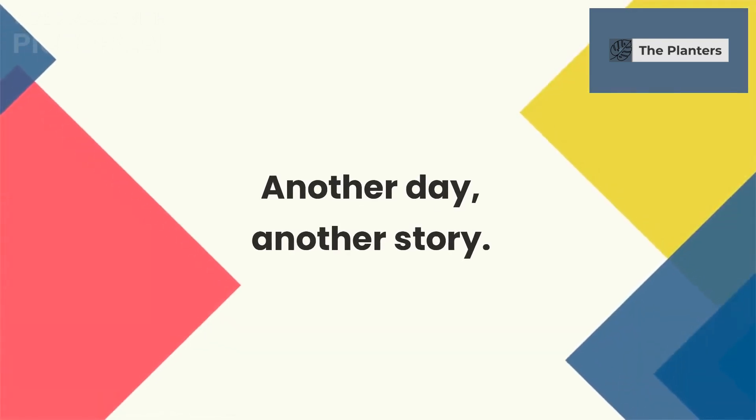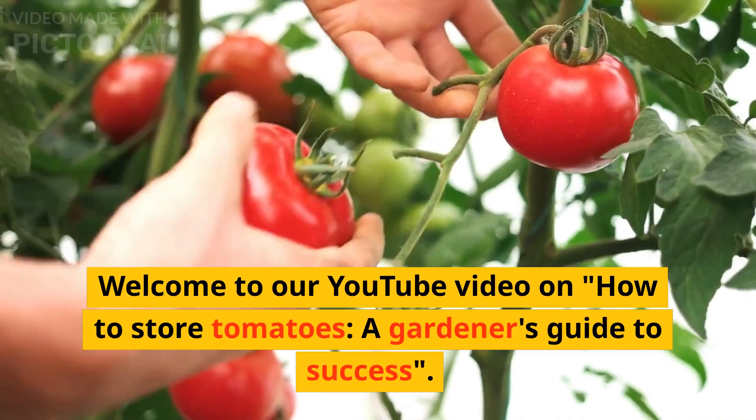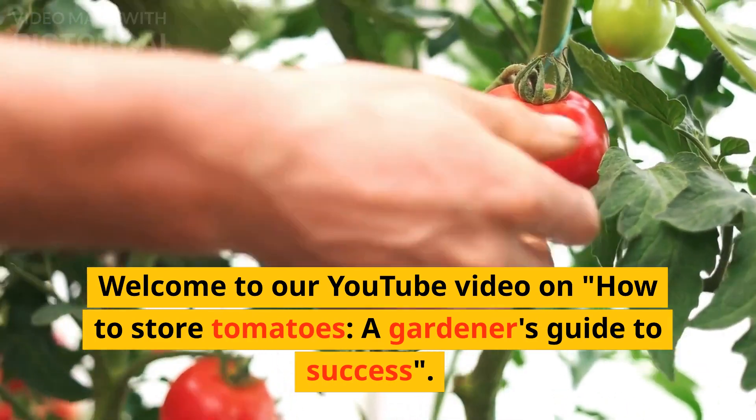Another day, another story. Welcome to our YouTube video on How to Store Tomatoes: A Gardener's Guide to Success.